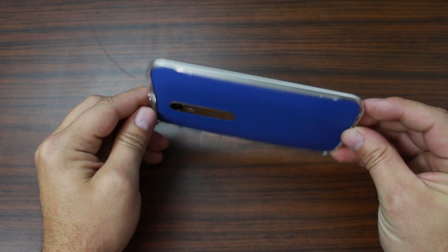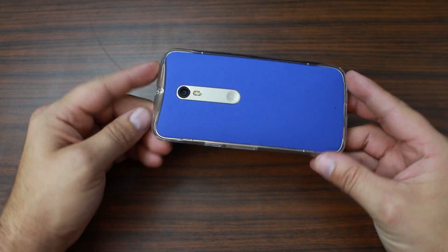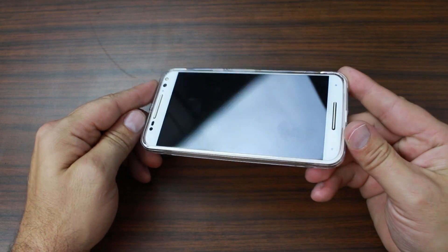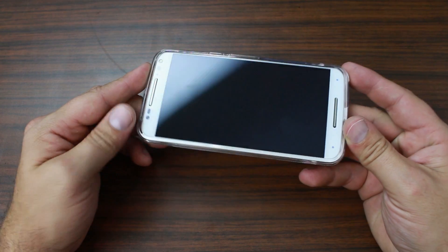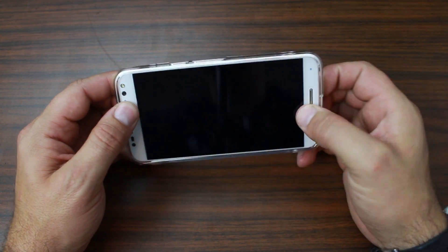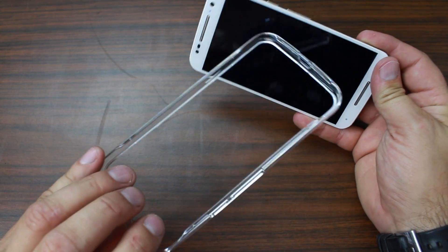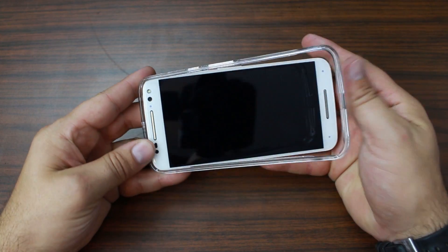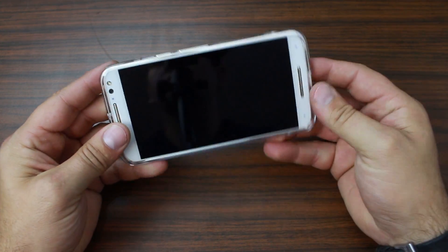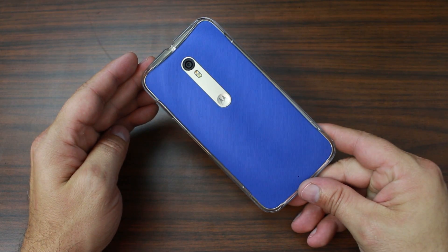I'm not sure if I like the bumper case or not. It does protect the phone, which is nice, but it kind of covers up some of the accent, which is what makes it look so cool. It is clear so you can still see the accent, but it just has a funny feel to me. If you pop it off the back you can see there's no back cover. I almost wish it was all clear and had a clear back cover.